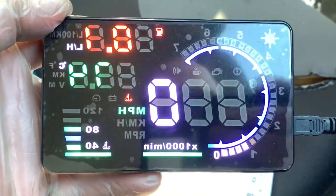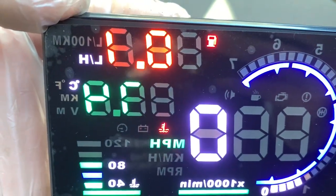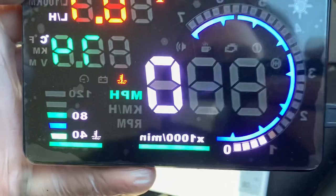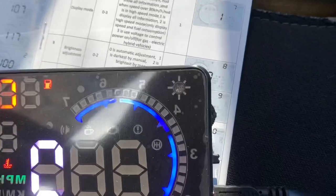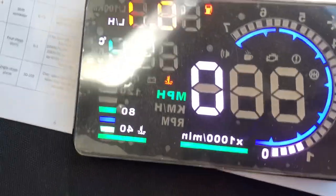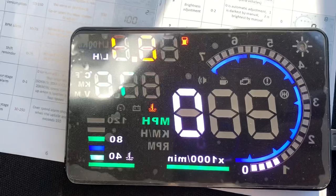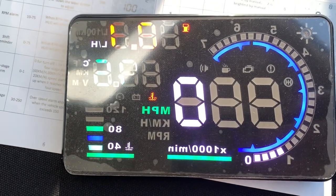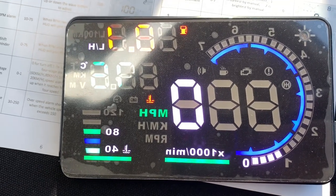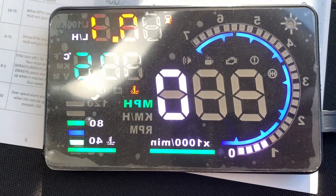Now I've got my rev counter and my miles an hour and temperature in Celsius. There's a light sensor there so the brightness adjusts to suit the ambient light. I need to alter the offset for the speedo but I need to see how far out it is first. For now we're in miles an hour with a rev counter, so I'm going to stick it in place.